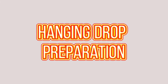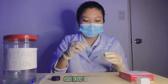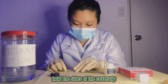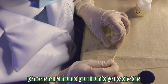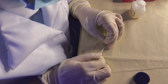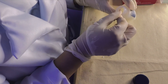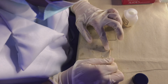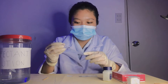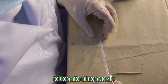The hanging drop preparation. Get the petroleum jelly and your toothpick. Hold the sides of the cover slip and place a small amount of petroleum jelly at each side. Put a small amount of water sample to the center of the cover slip.